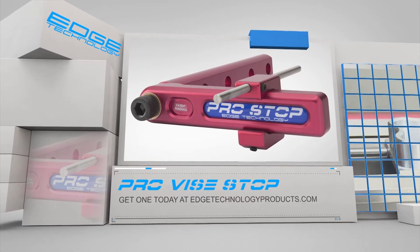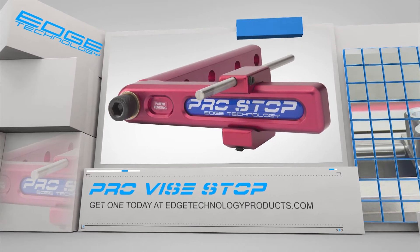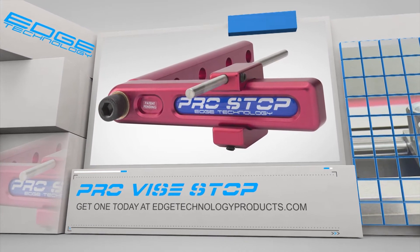If you need a vice stop that you can count on, then you need the Pro Vice Stop by Edge Technology. Visit us at edgetechnologyproducts.com and pick up yours today.